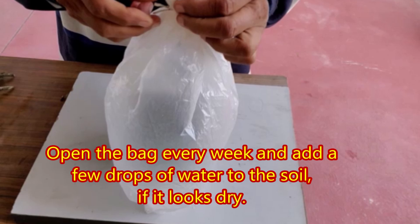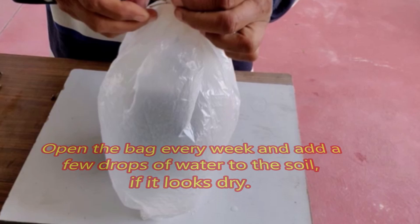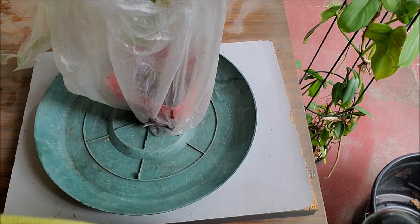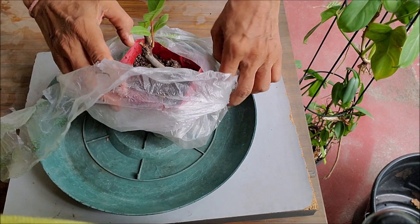Open the bag every week and add a few drops of water to the soil if it looks dry, then close the bag again. Cuttings will root in 4 to 8 weeks depending on temperature and quality of cutting.